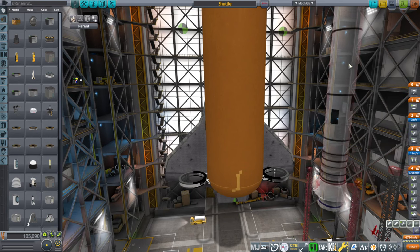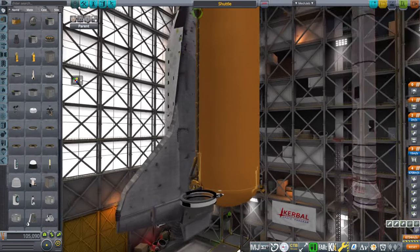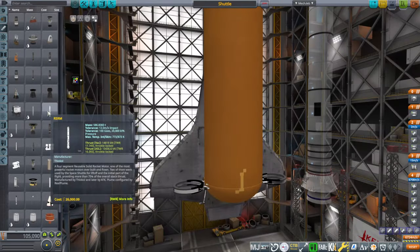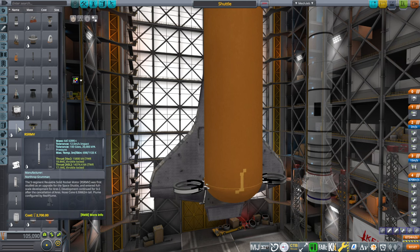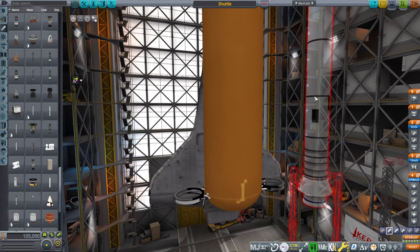When you click on this booster, make sure you have the right booster. It should look like this with the little black patches on the lower segments. We have this RSRM with the black patches, but you might accidentally grab this RSRM which is the stock one, or the RSRMV. So make sure you have the right one.